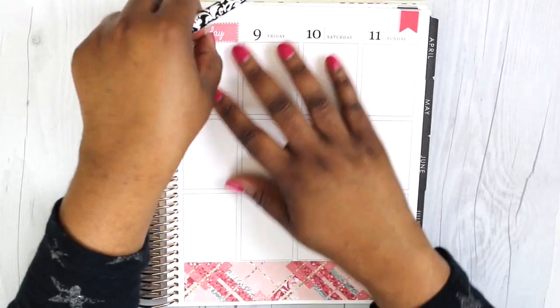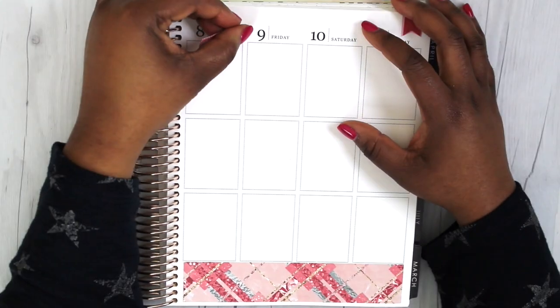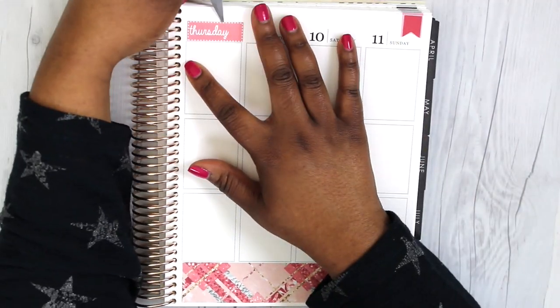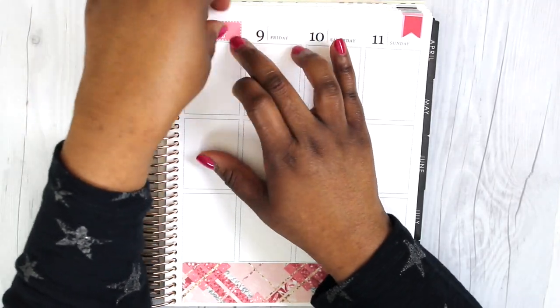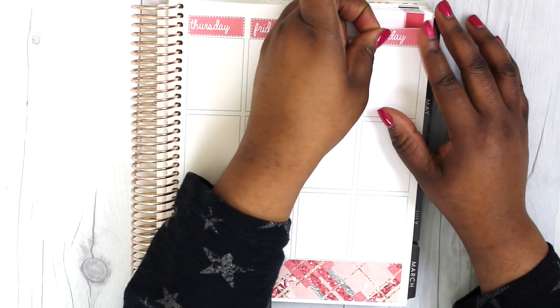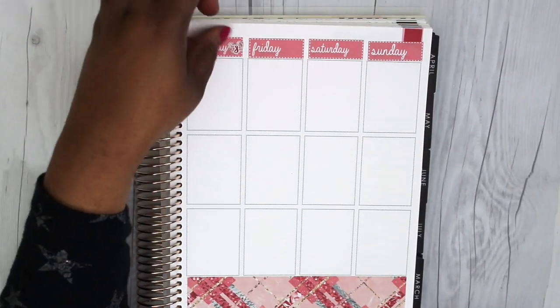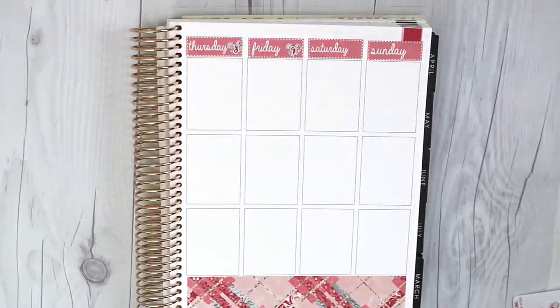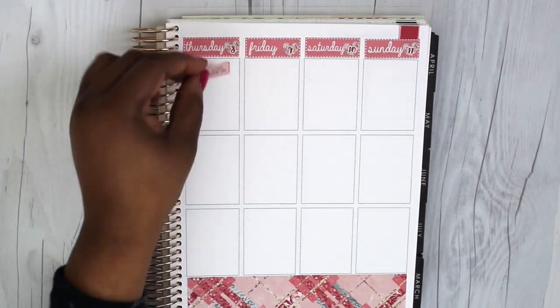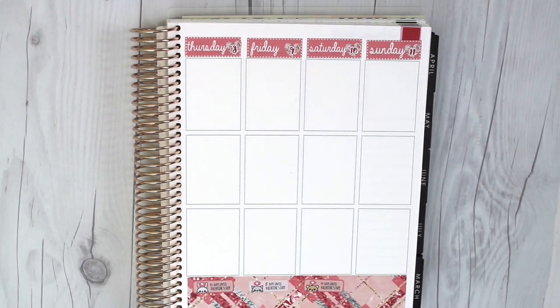I went ahead and put down the date covers for the second half. I put down Thursday and just took it off — I realized it was a tad bit above the box, but not too much. Sunday I knew was going to cover the page flag, so I wasn't too worried about that. I placed the actual date covers on top of the day cover stickers.